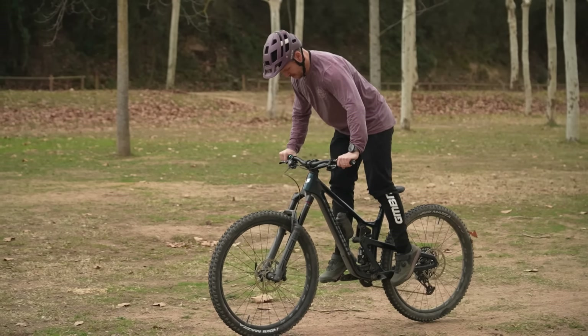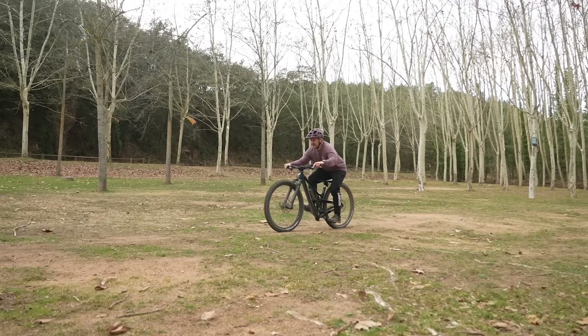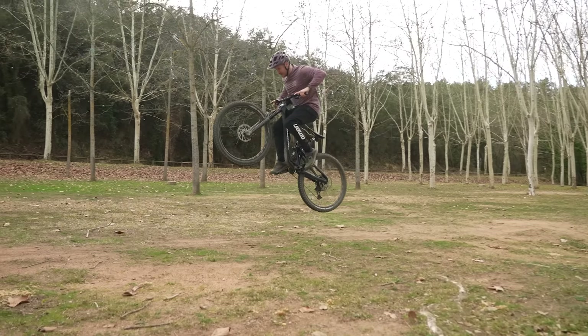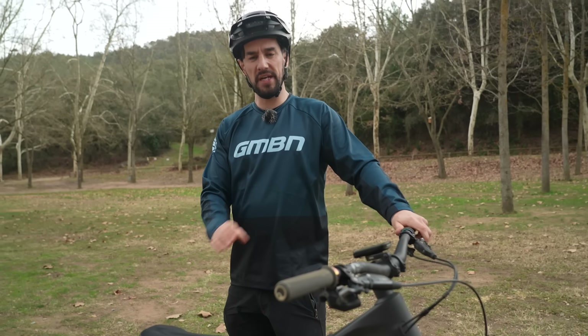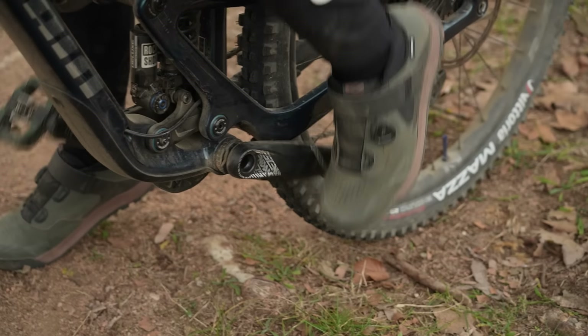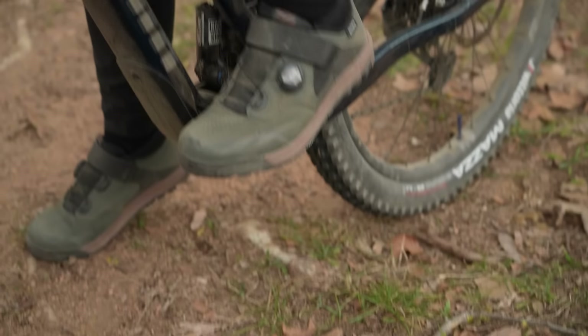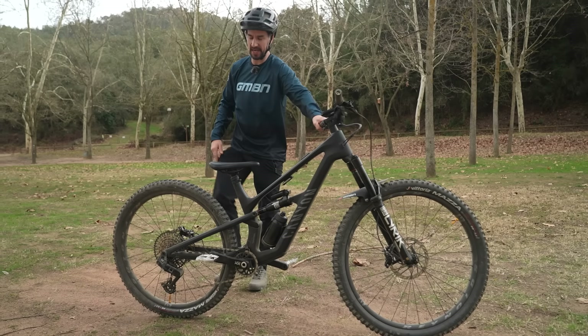With the front and rear wheel lifts mastered, it's time to put it all together. To lift the front wheel, go down and back. To lift the rear wheel, stand up and forward. Ideally, this technique should look really similar no matter if you're on flat or clipless pedals. Eagle Eye viewers will see that Blake is on clipless pedals, but he's obviously very good at doing his bunny hops. I'm on flat, so I'll show you the same technique.